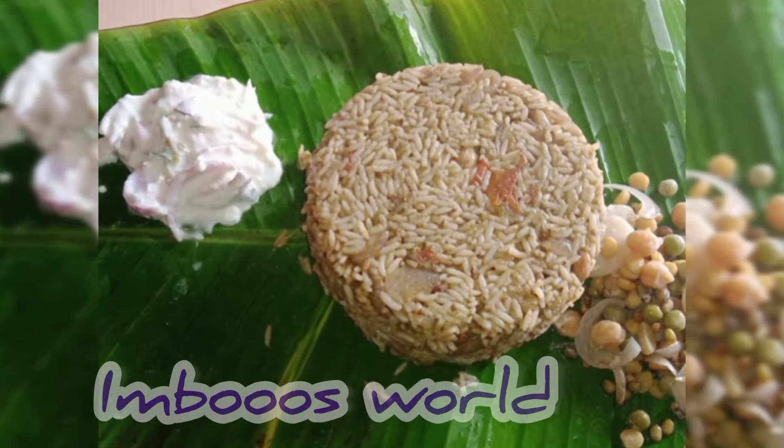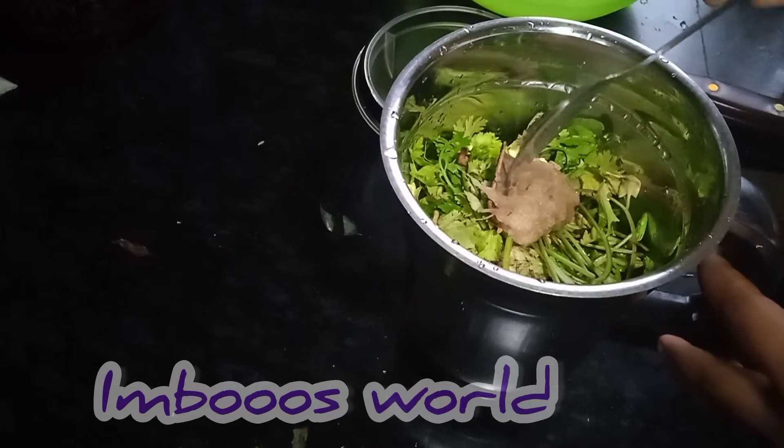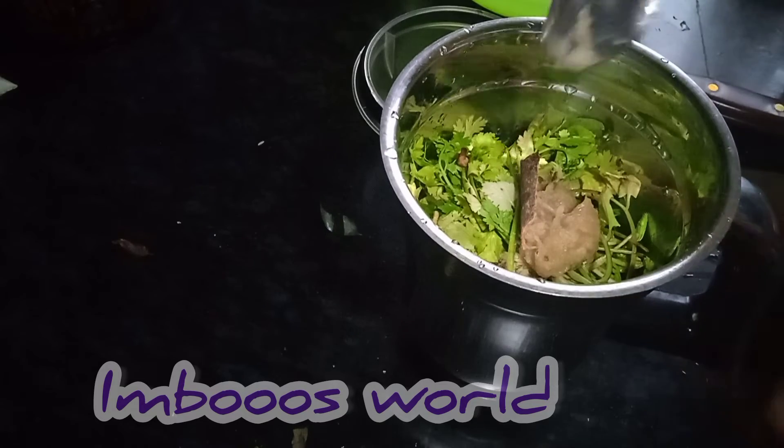Hi Dears, Assalamualaikum. Welcome to Imbosworld. We are going to show you how to make this recipe, very healthy. Let's go to the video.